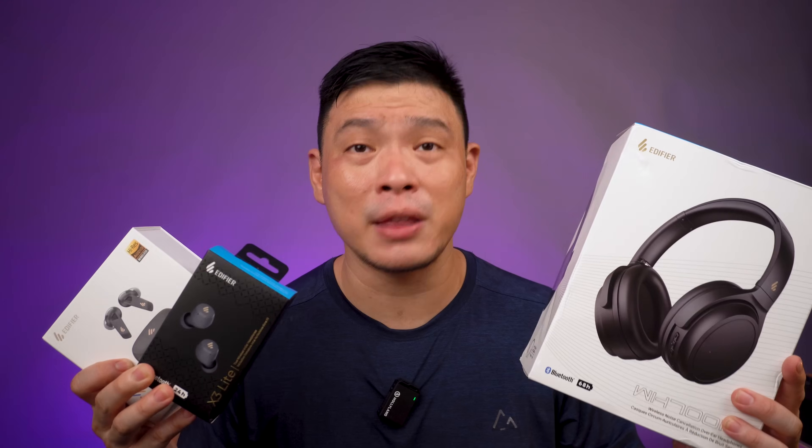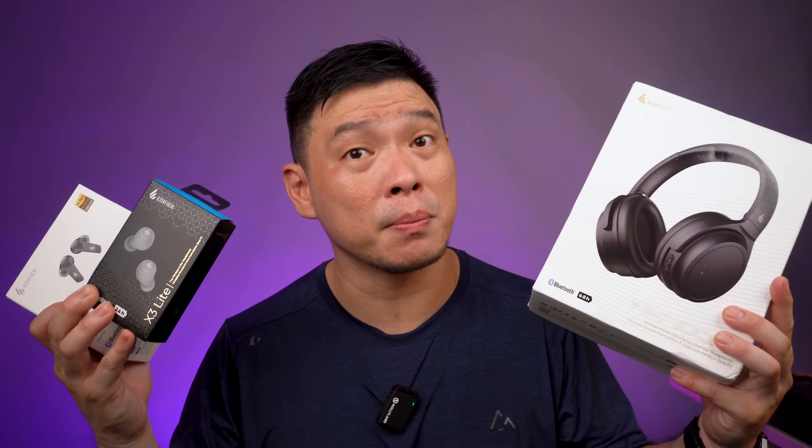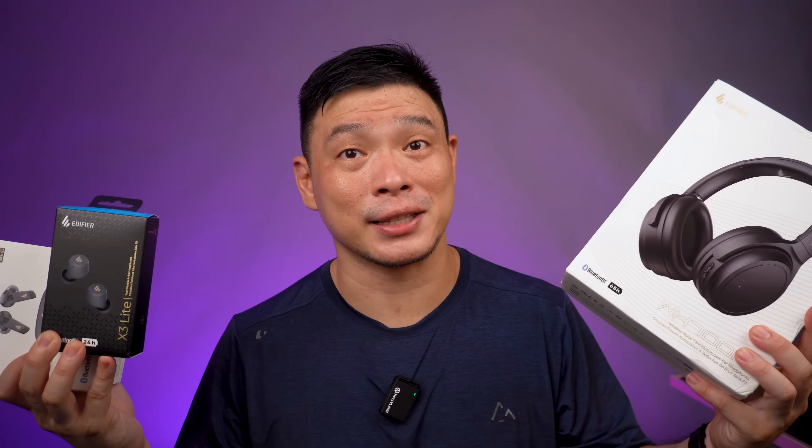In this video, I have three buds here from Edifier, and I'm going to show you my honest opinion about these buds — which one might be the one just for you. Let's get started.